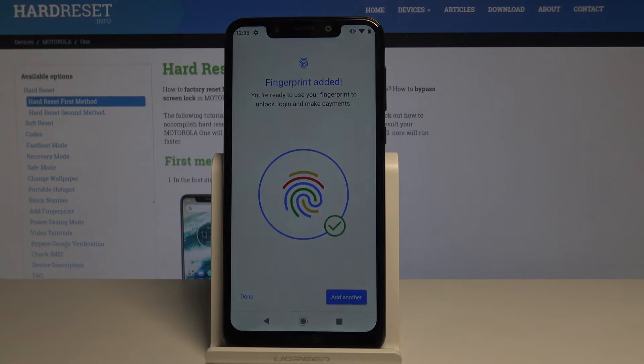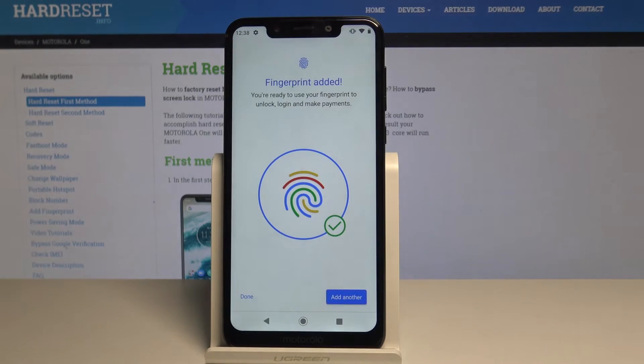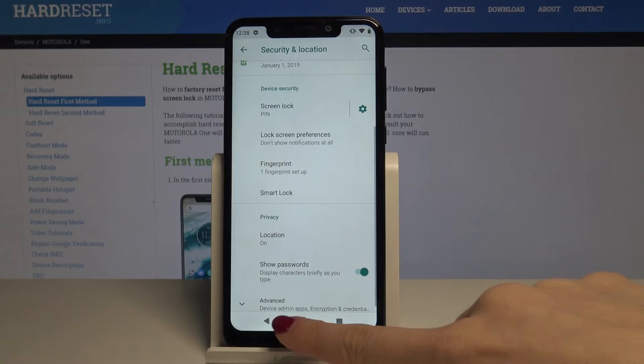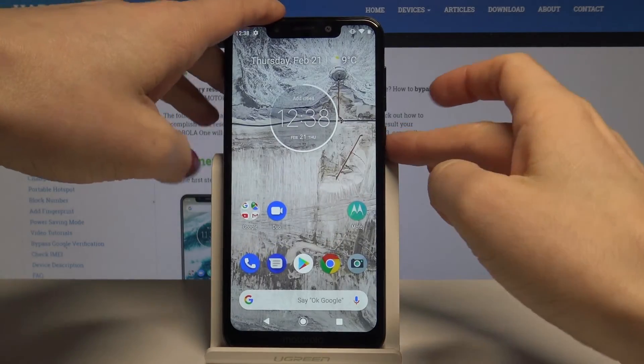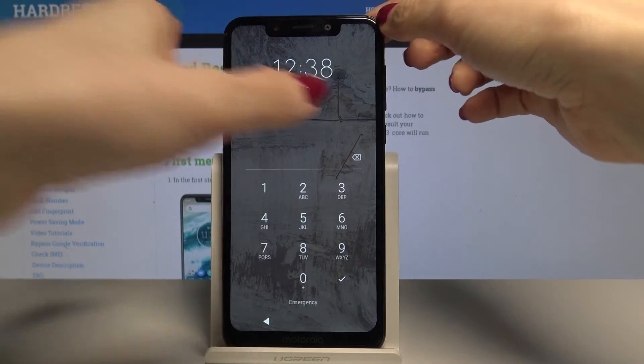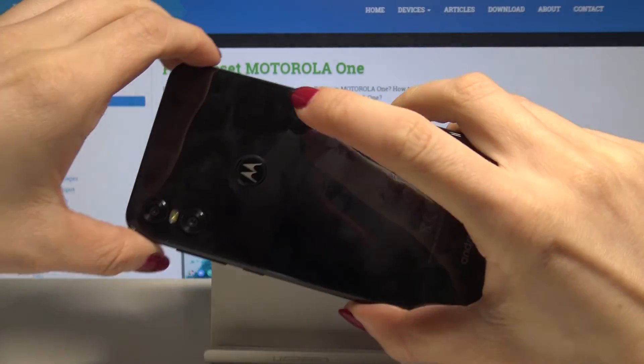You can also add another fingerprint if you want to, but I will leave just this one. Tap on Done once it's finished. As you can see, if you lock your device you will be able to unlock it either with your PIN code or simply by tapping on the sensor.